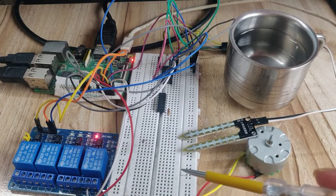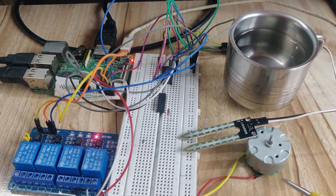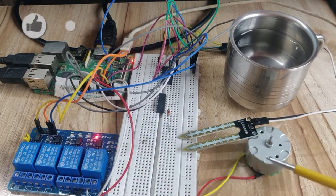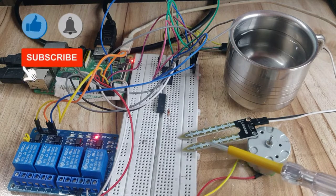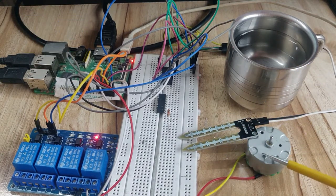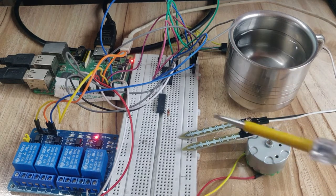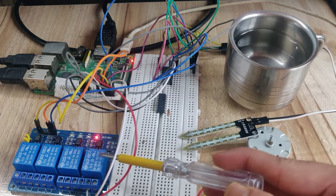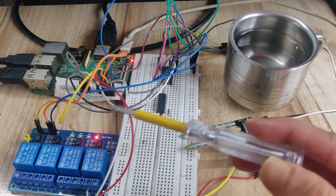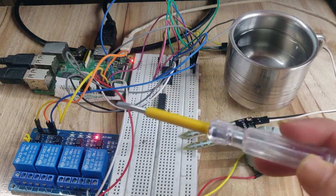Hello friend. In today's video we will learn how to connect this soil moisture sensor with Raspberry Pi. We will also use a DC motor and relay. The DC motor will automatically stop rotating when the soil moisture sensor detects water, and as soon as the sensor does not detect water, the relay will turn on and the DC motor will start rotating. We will simulate this entire project in this video.